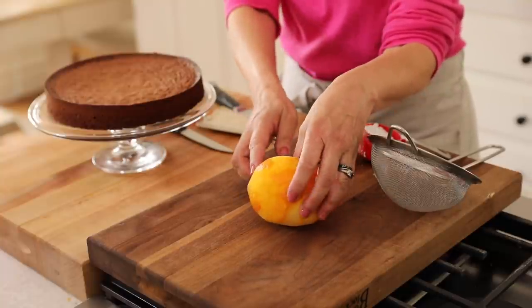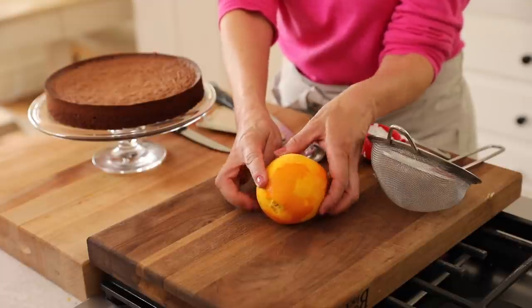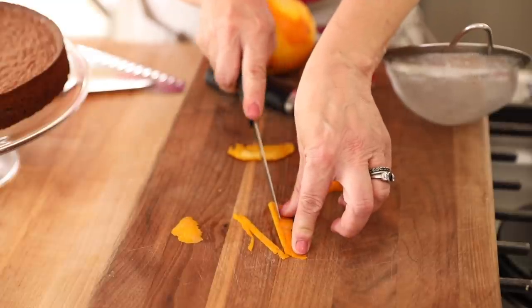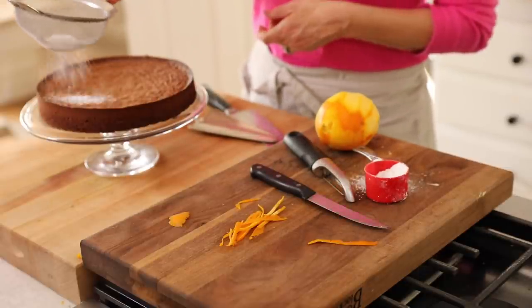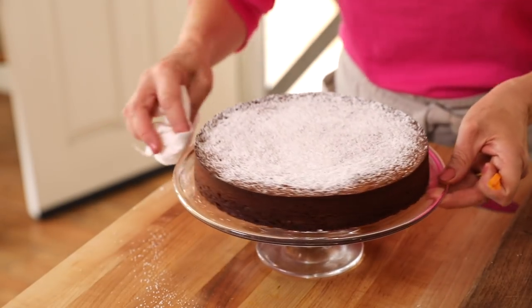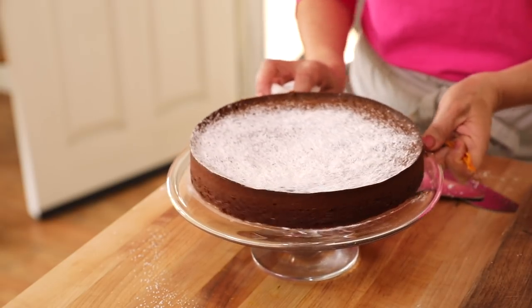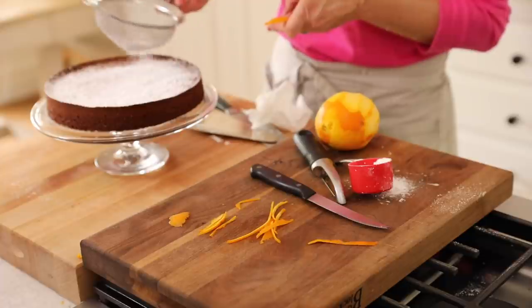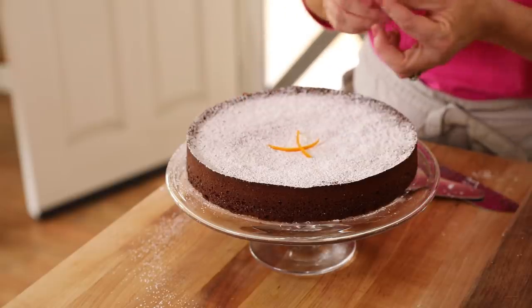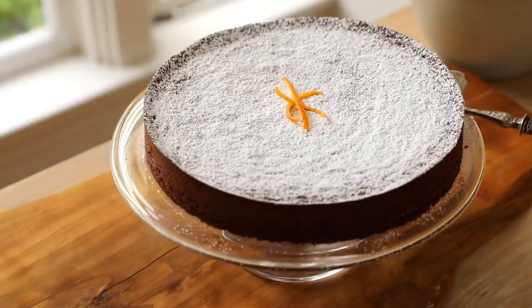When you are zesting your orange, leave a little patch that you don't zest — you're going to use that for the garnish on top. Cut little strips about an eighth of an inch wide. Then dust the cake with a little powdered sugar using a fine mesh sieve — as little or as much as you like. If you get any sugar on your cake stand, just brush it off. It's better to put the sugar on when the cake is already on the stand, because releasing it from the tin can smudge the sugar. Then place your orange peel slices in the center — just a little flourish. I think it's fun to garnish with the ingredients inside, to give people a sneak peek of what's to come.